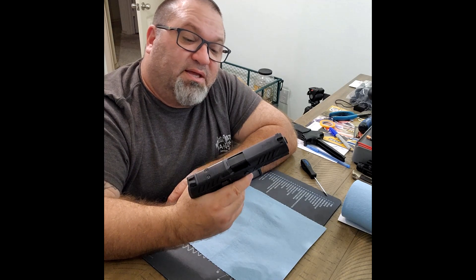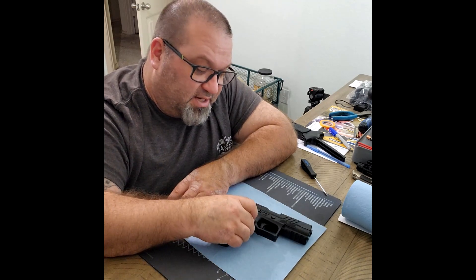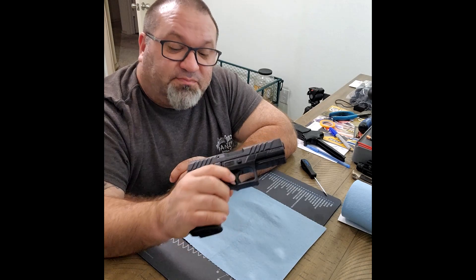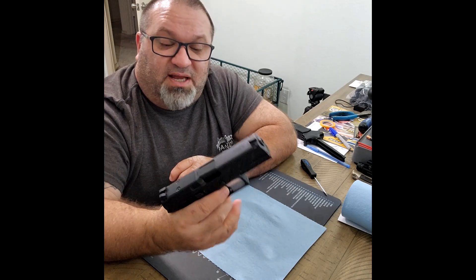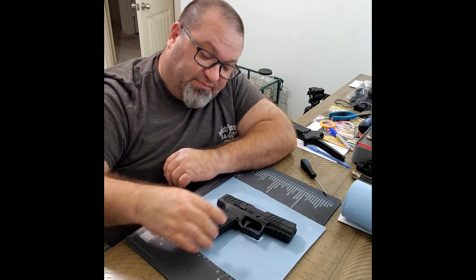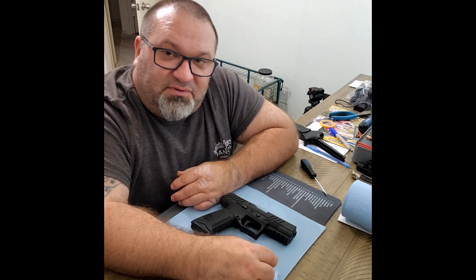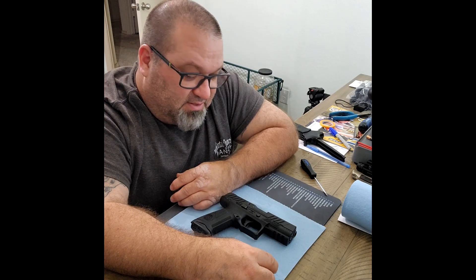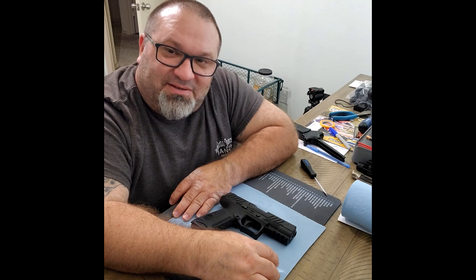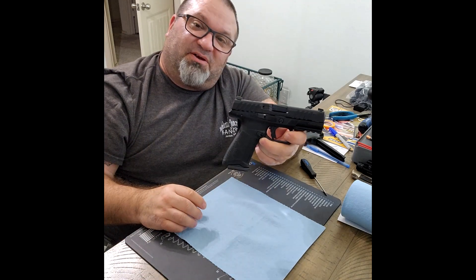Do things the right way and most times things will come out positive. Do them the wrong way and get impatient, and you can blame everybody — but remember three fingers are pointing back at you. That's what I've got for now. If you like this video, please share, like, and subscribe. If you have questions, ask — I'll answer what I can. Cannonball Cats Hunting on a Budget Texas, signing off. God bless you, God bless Texas, God bless America — catch you on the other side.